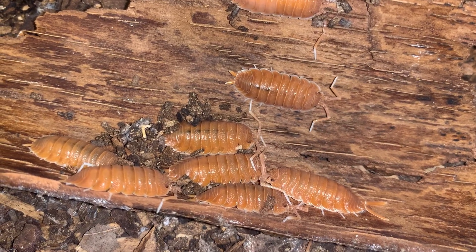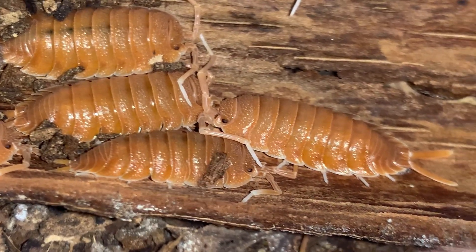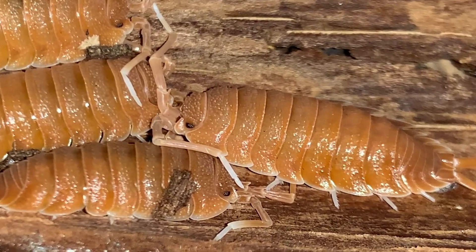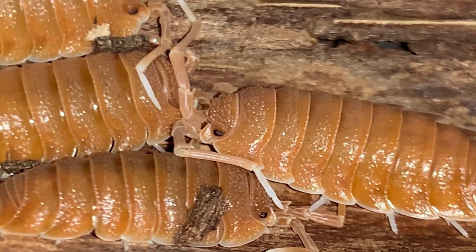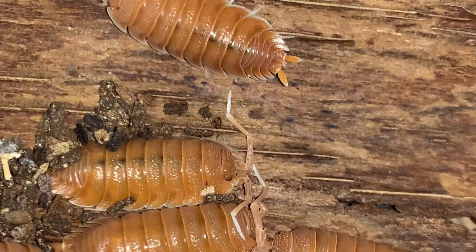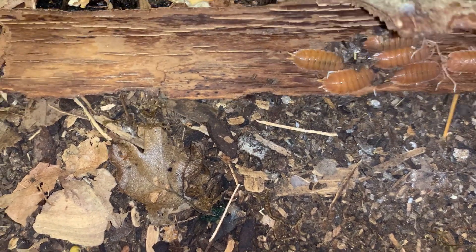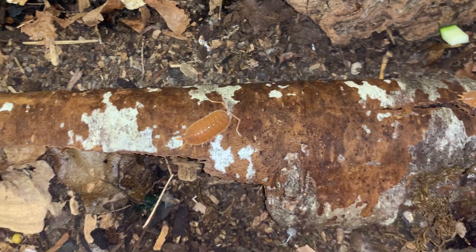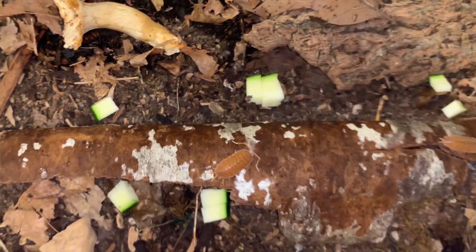These are a species said to be the largest in the hobby in terms of Spanish isopods, measuring in at about two inches long — that's a lot of isopod. Like many of the other Spanish isopods, they prefer dry conditions. I just thought I'd feature one isopod in today's video for you guys since they are pretty popular.